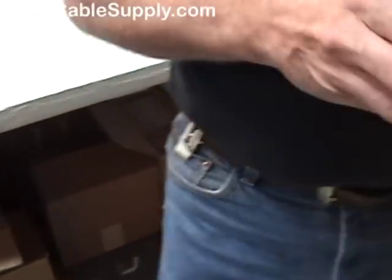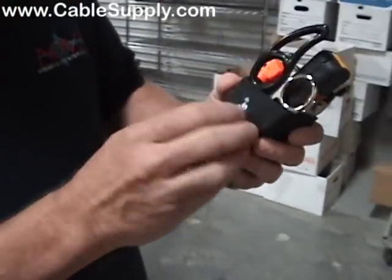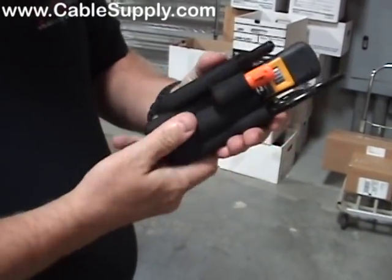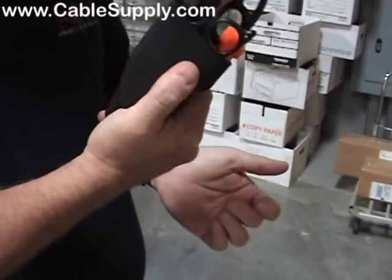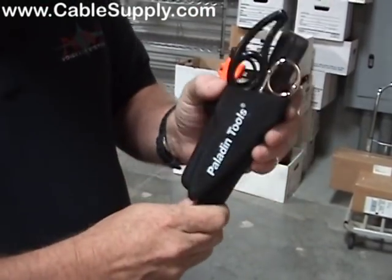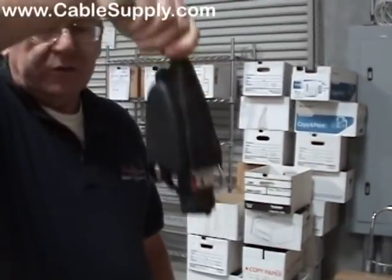The nice thing about this pouch is it's made of some sort of rubbery substance. It's kind of soft and it feels nice to grip. You're not going to slide out of your hands, and the tools aren't going to slide out either.